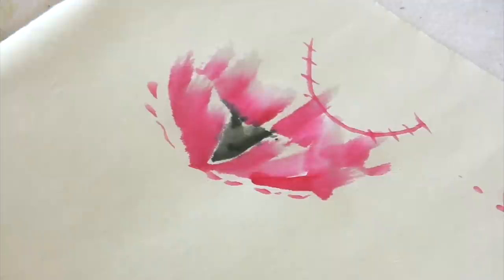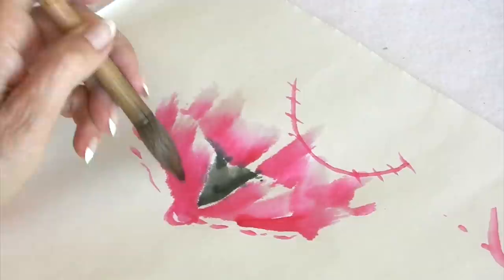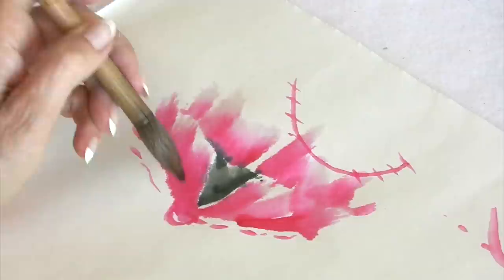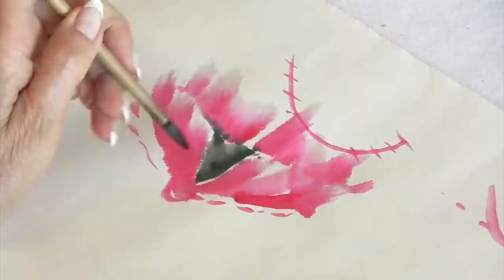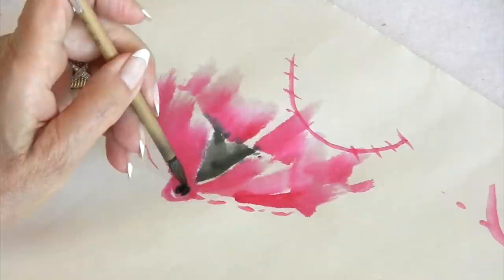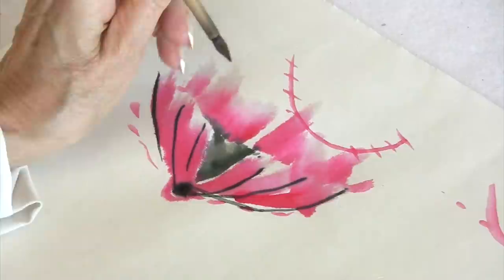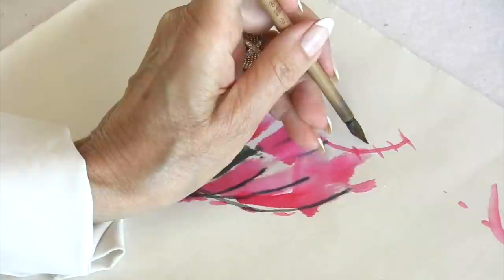So what have we learned here? We're trying to understand where the flower connects, which would be right here — that would be the center of the flower, and everything should connect at that point. Each one of these strokes should appear to connect right there, and even the ones at the top should appear to connect to that center.